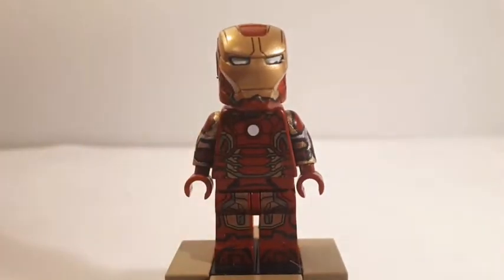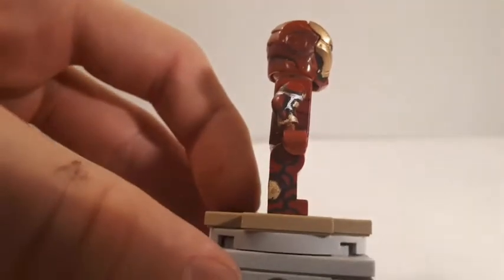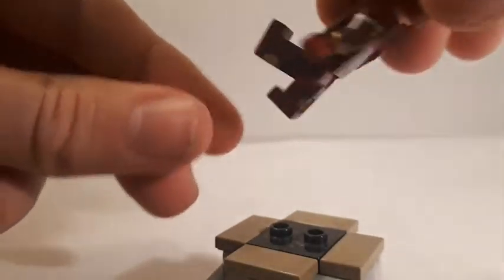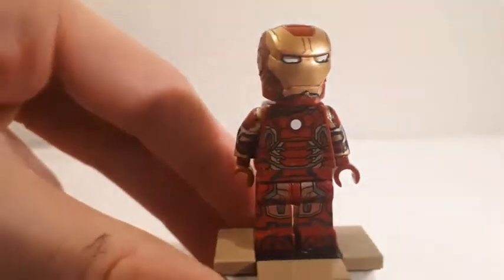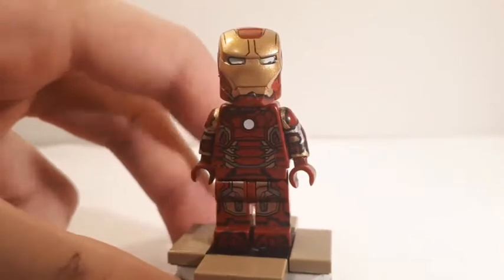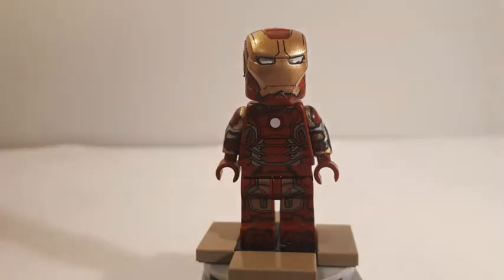On the legs I added some black detailing on the bottom and some gold on the sides — on the back and on the inside legs as well. For the arms it's pretty much just some gold detailing, silver, and black lines. I did leave the gold printing on the front of his thighs. That's pretty much it for the Mark 43 — let's move on to the next figure.